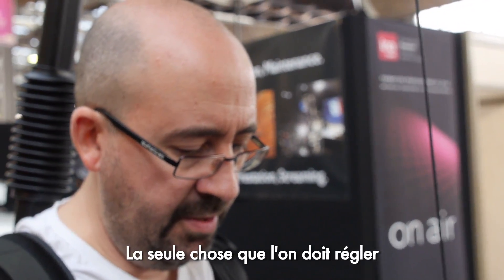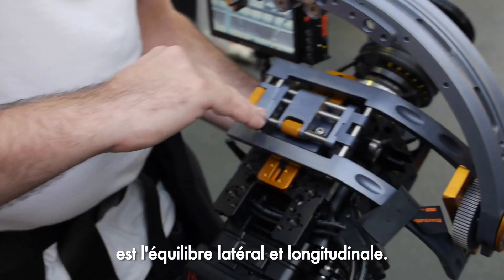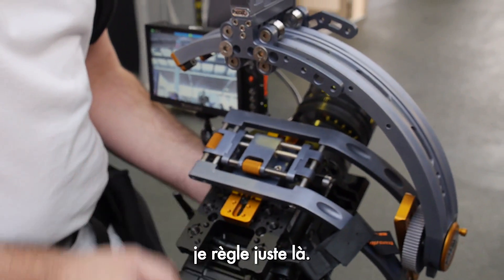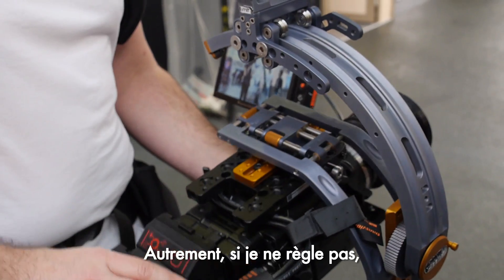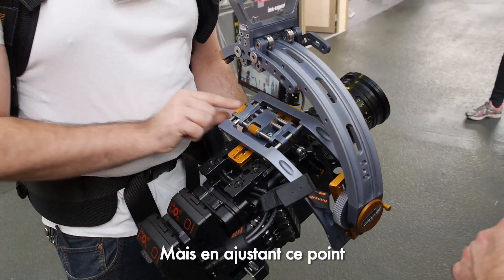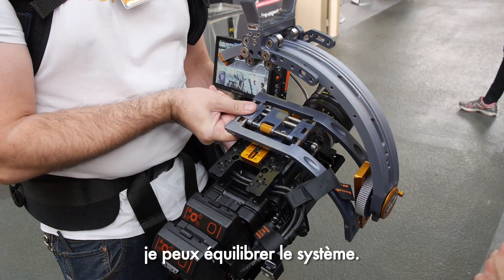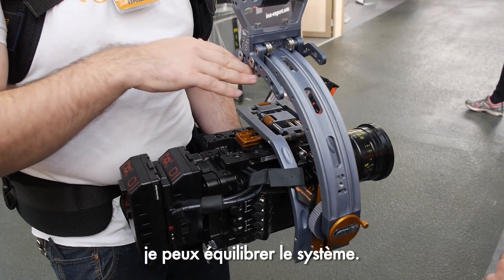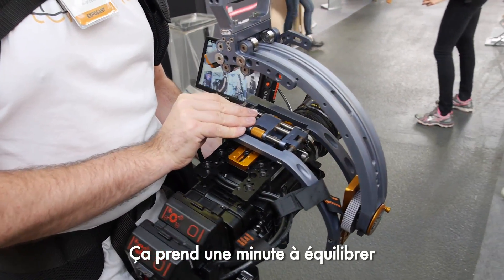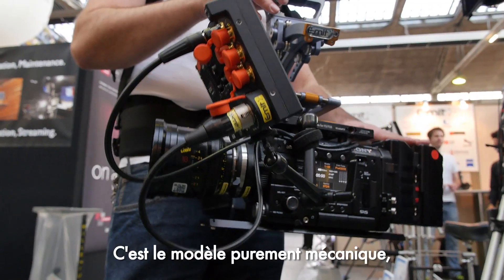The only thing we need to tune is the side-to-side and the front-to-back. If I attach a battery, for example, I need to adjust here — otherwise it will be tilting all the way. But by trimming this stage I can make the system front-and-back balance. It's a one-minute balance system more or less.